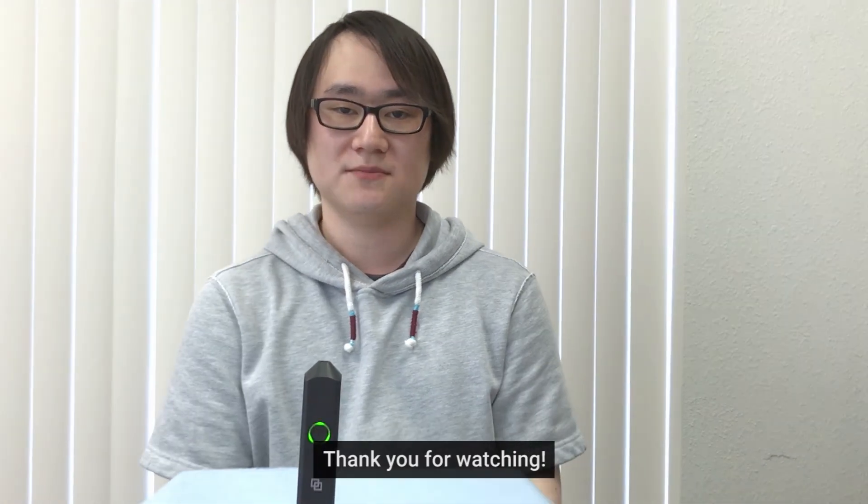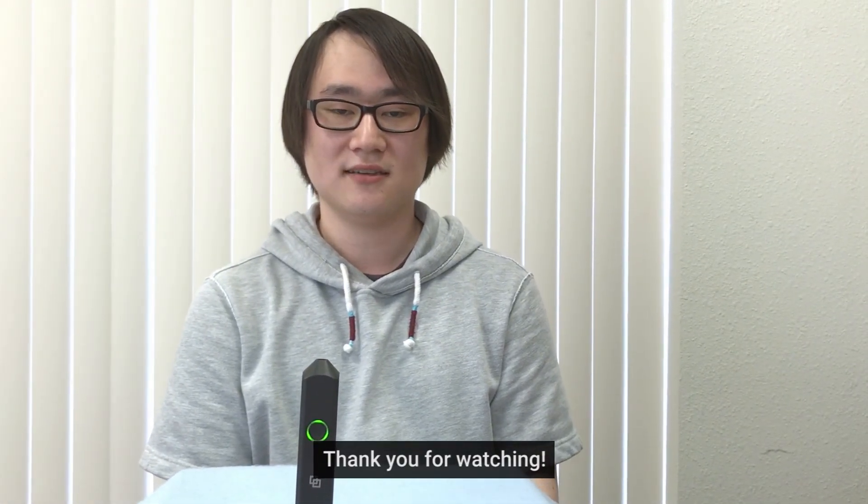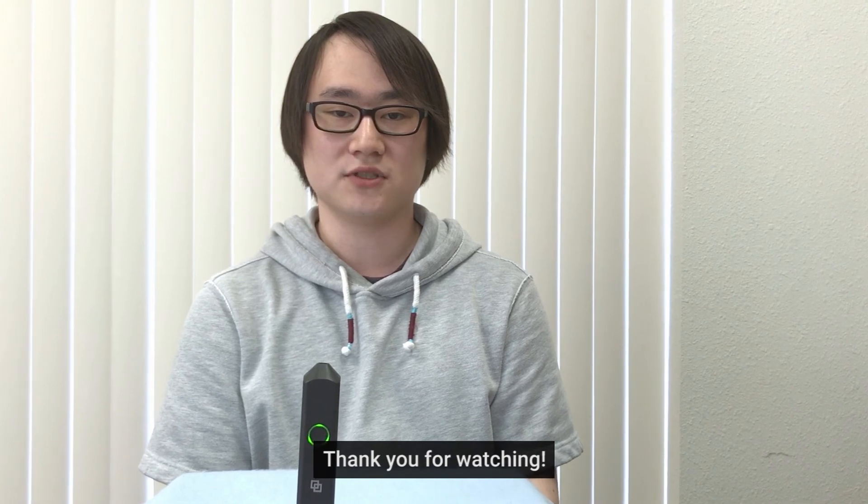We hope these tips help you create great things with LinkSquare SDK. Thank you for watching and thank you for supporting our Kickstarter.